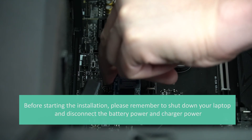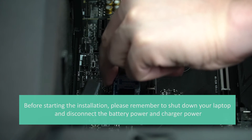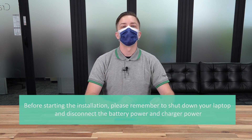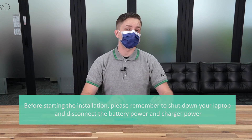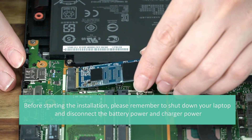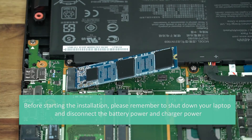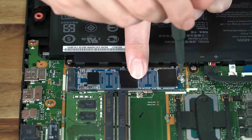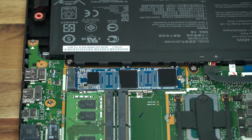In case you haven't installed one of these to your computer before, we will go ahead and explain how to do that now. The first thing you want to do is find your motherboard's NVMe slot and then slide the AS2280P4 into position. You will also need an appropriate screw and screwdriver to secure and lock it into place.